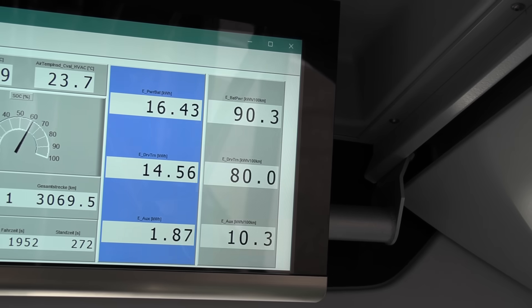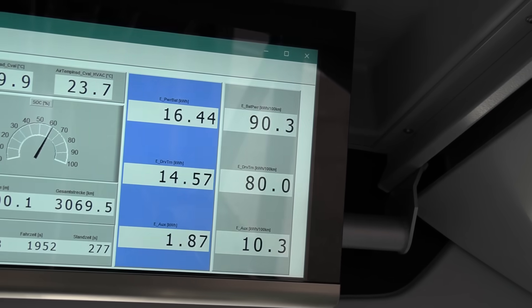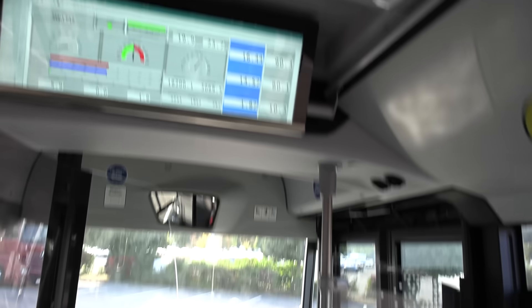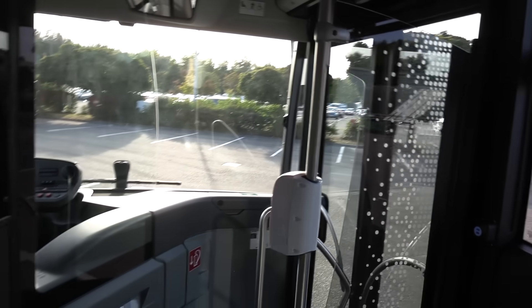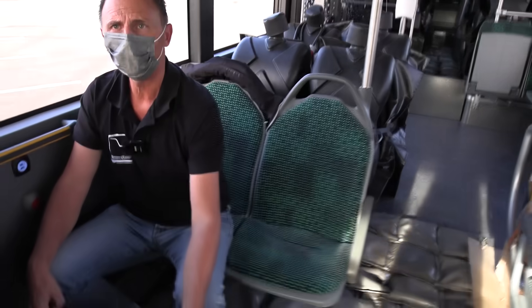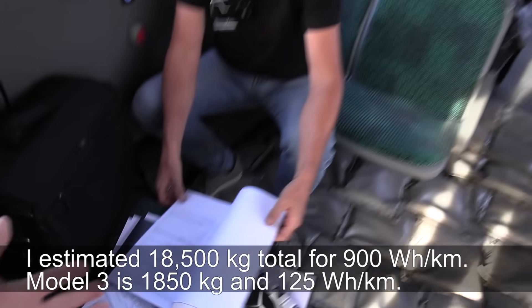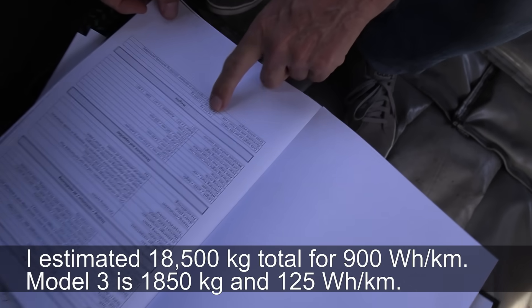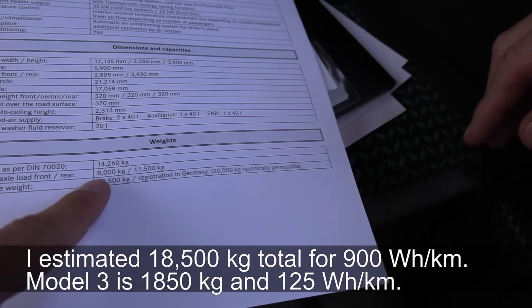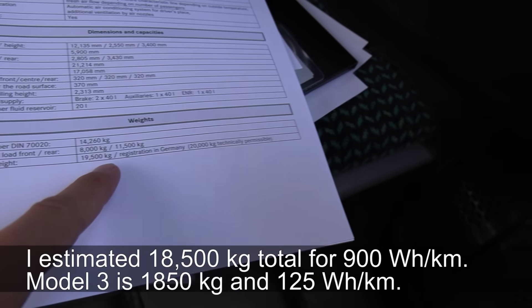The total comes to 900 watt-hours per kilometer for this trip — some city driving and a bit of highway. That sounds like a lot, but this is a big bus with significant load — about 18 passengers worth of weight simulated, with a curb weight of 14 tons.